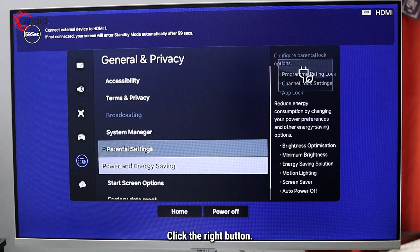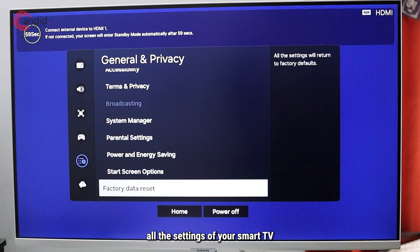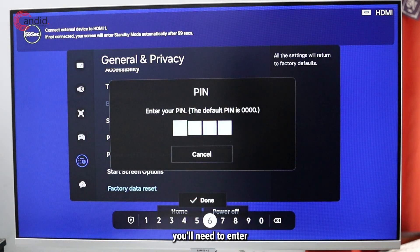Click the right button, scroll down, and you'll see factory data reset, which will reset all the settings of your smart TV to its factory defaults. Click on this and you'll need to enter the PIN of your TV.